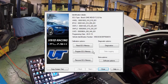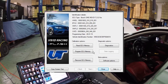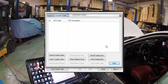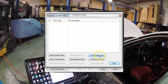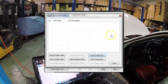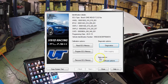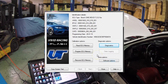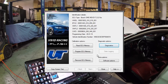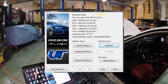Now the first step we need to do is save the coding. Coding controls all of your settings and features — from your lights, your windows, everything in here. So we're going to go ahead and do that with diagnostics. We're going to do read coding data, and then we're going to save this to a folder. So now we can close out of the diagnostics.